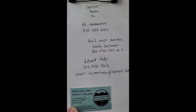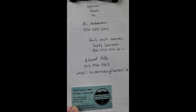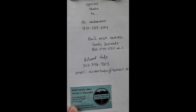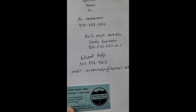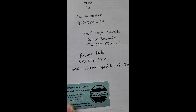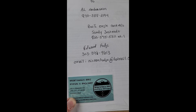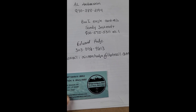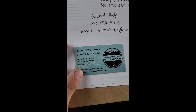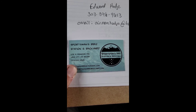Special thanks to my boss Al. If you're a customer of Al's and would like to see this system operational, his number is 970-388-2194 — just ask for me. My name is Edward Hodge. BWI Eagle Patrols — Sandy helped me along the way, her number is 800-575-5311 extension 1. My number is 303-396-9613, email ervinhodge at hotmail.com. I also want to thank Sportsman's Barbecue and Backyard for letting me use their parking lot.